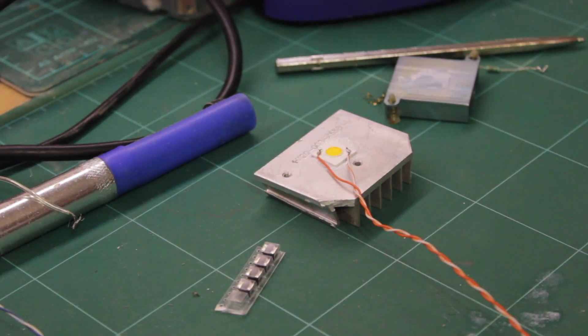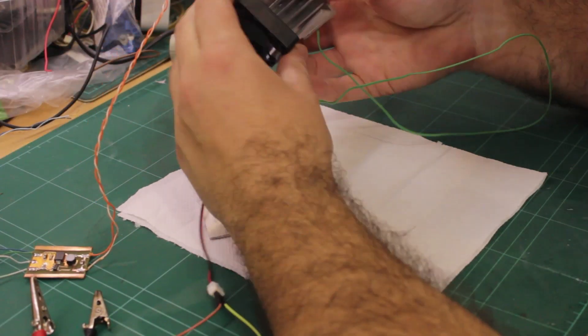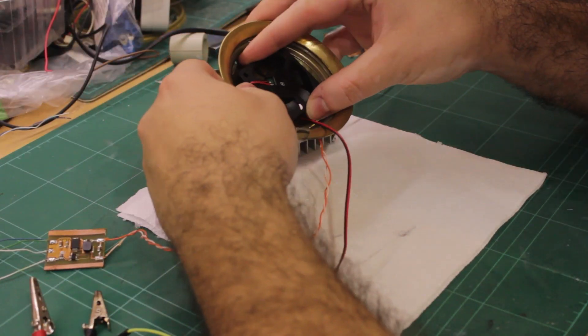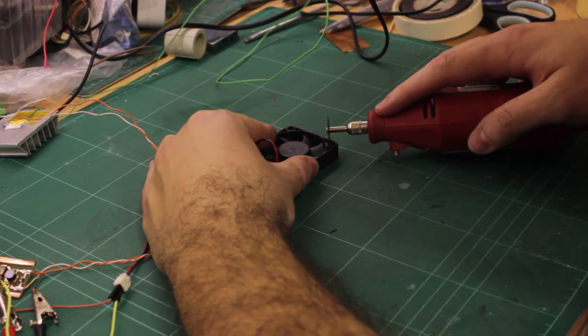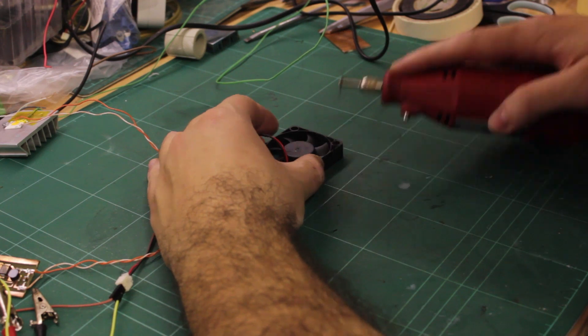It was stuck onto the heatsink from some thermal tests. I realized that forced air cooling was necessary to keep the LED from overheating, so I worked on fitting a fan behind the heatsink.